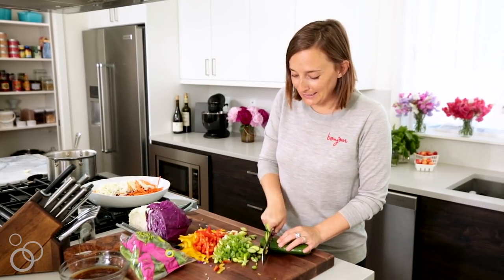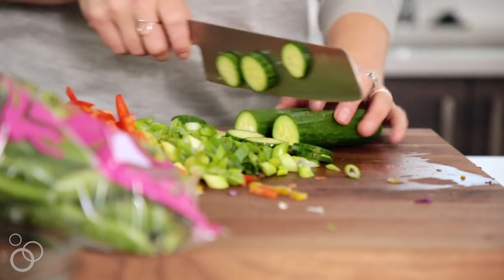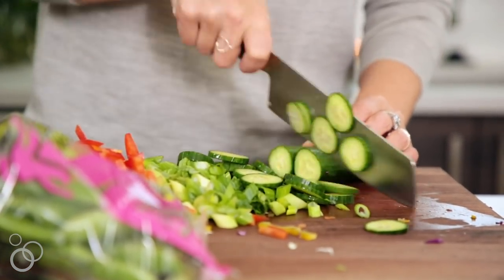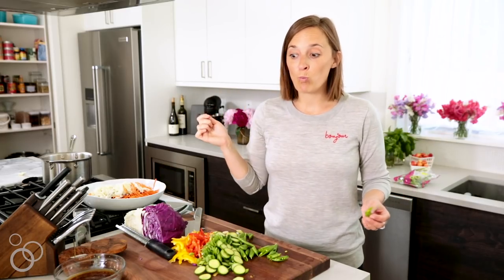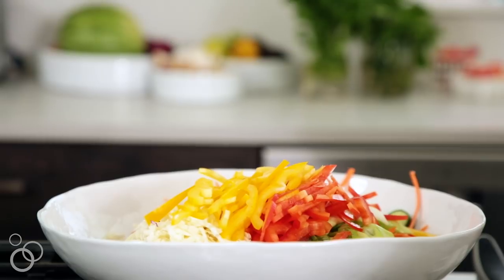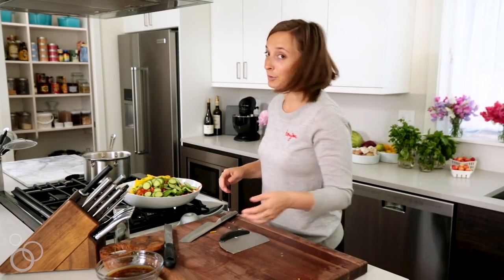The last two veggies going in here are some Persian cucumbers — if you haven't noticed in the past year or two, I'm obsessed. Look at how finely sliced those are. This is just going to add a nice bright crispness to the dish. And then we're going to add some sugar snap peas — we just gave these a quick rinse, and these are going to give this pasta salad a nice little crunch. So we're just going to scoop all these veggies right into our serving bowl. This is literally a rainbow of color. And then we're going to drain our pasta into a colander in the sink.